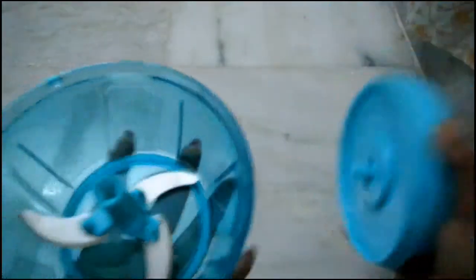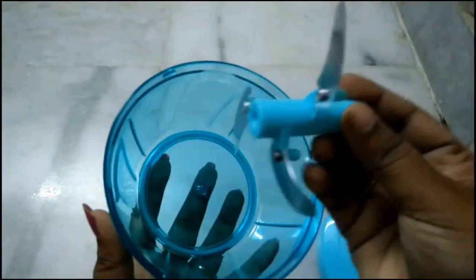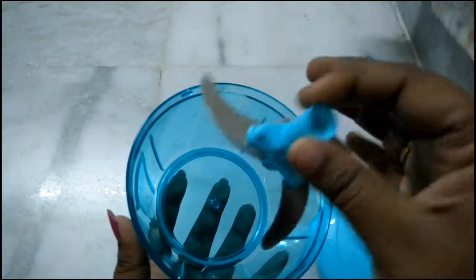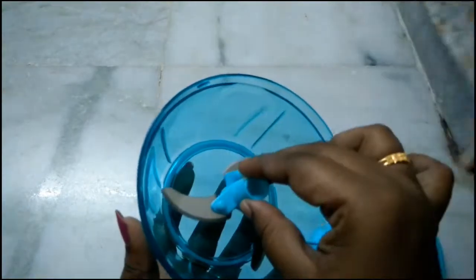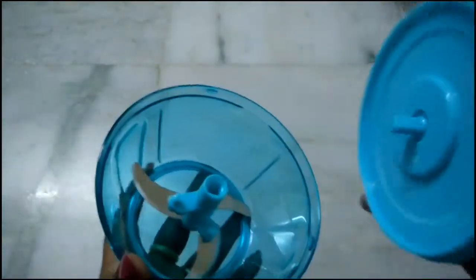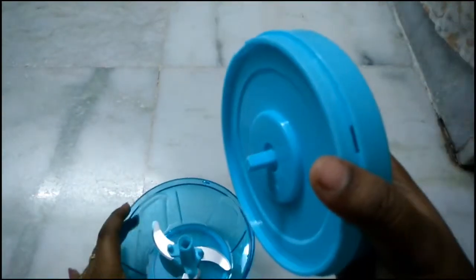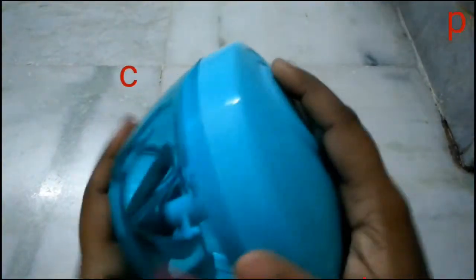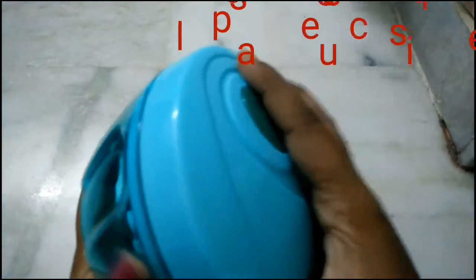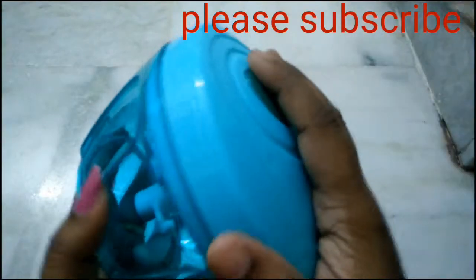When you open it, you can fix the blade. The blade is very sharp. If you put it in the kitchen, you can use it there. This one is too sharp.